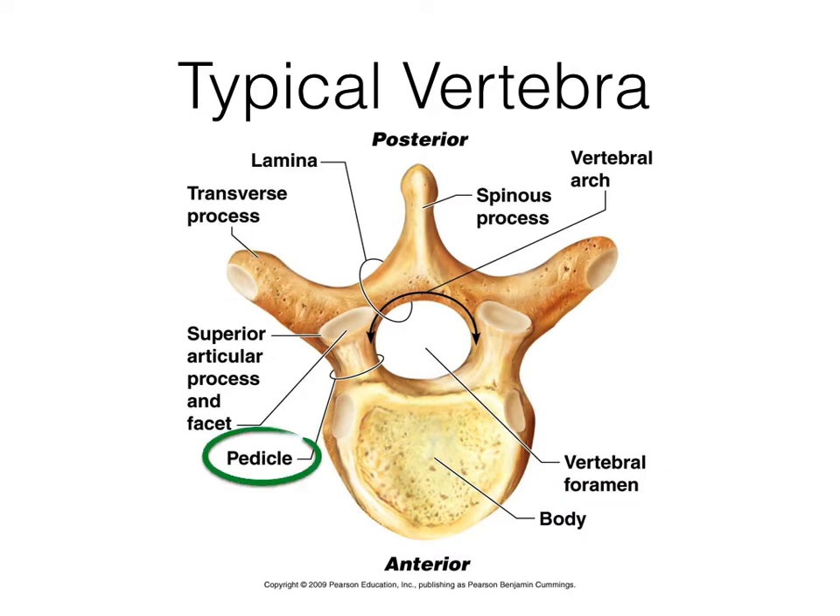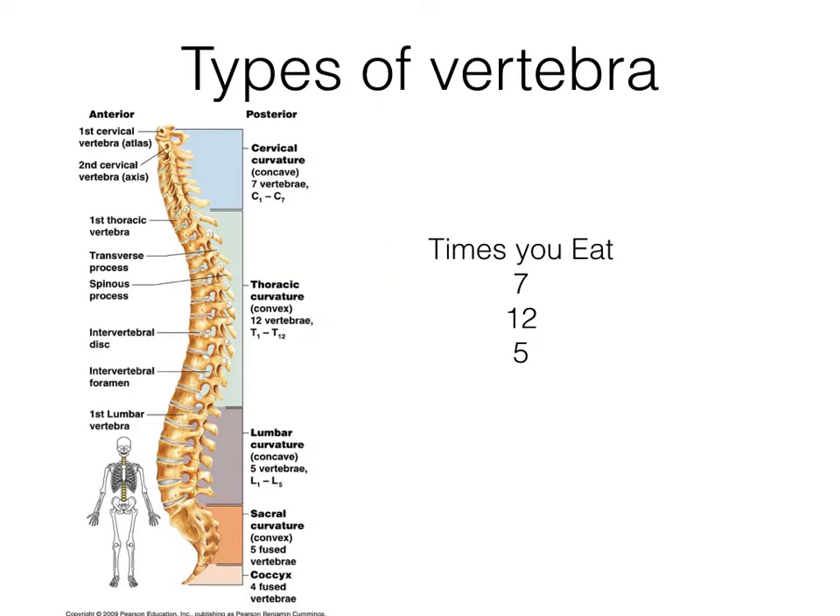The pedicle is sort of that raised section — it makes up the sides of the vertebral foramen, wraps all the way around, and is a little bit more anterior than the lamina. Let's look at the whole thing one last time — we have eight terms here, so it's not too bad. Let's get into the types of vertebrae.